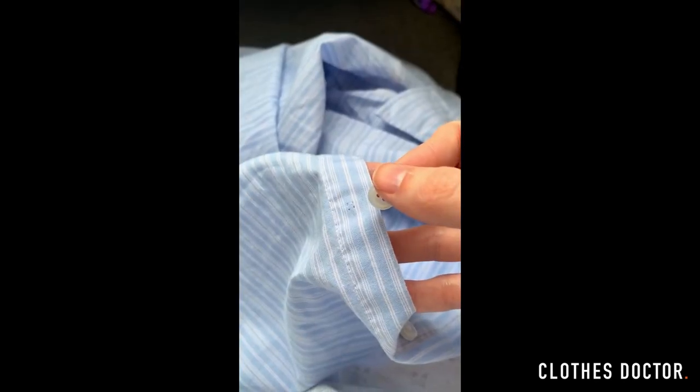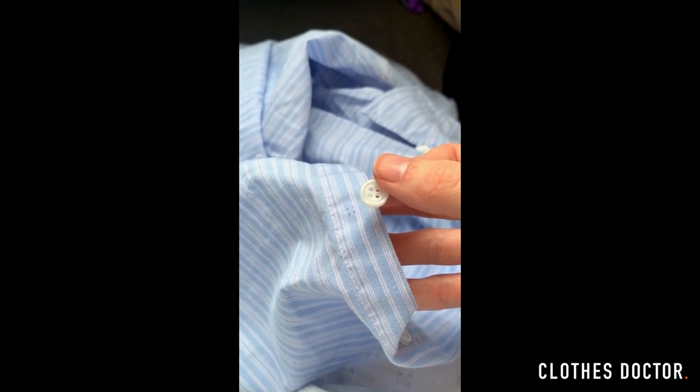Hi, I'm Ellie, and as this week is repair week, I'm going to show you how to sew on a button. Here are the supplies we need.